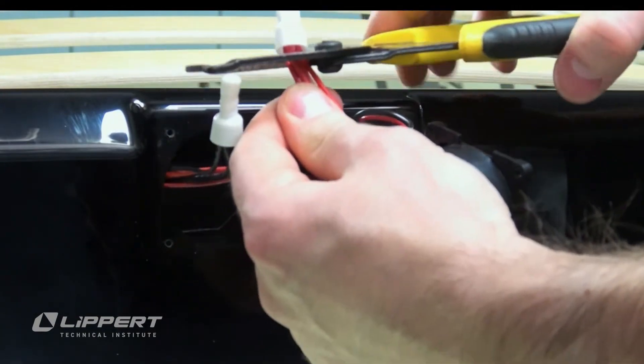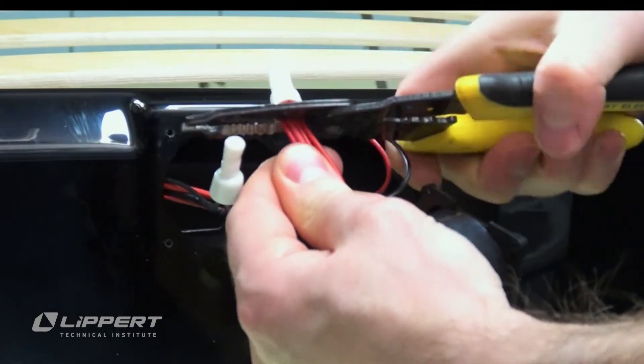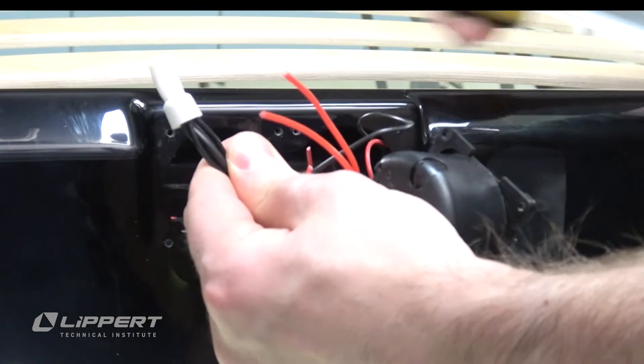If they're uncrimped, you can set them aside for reuse later. We will need to replace ours with new ones.